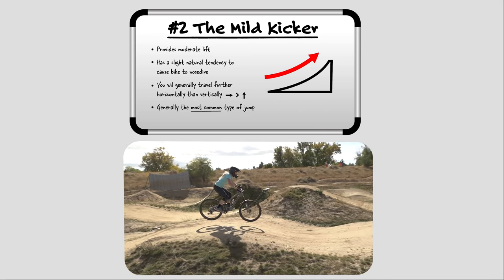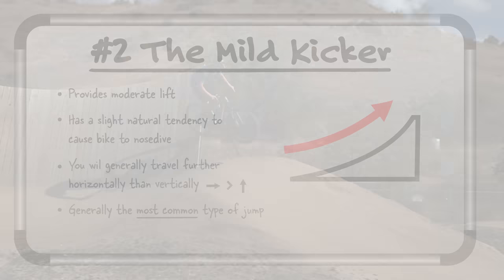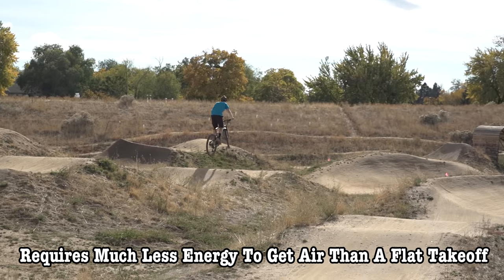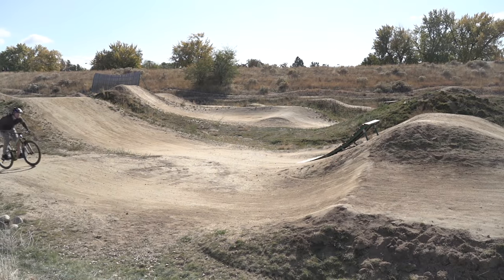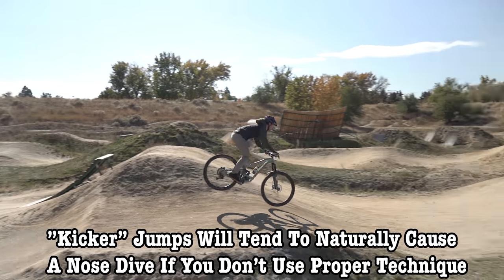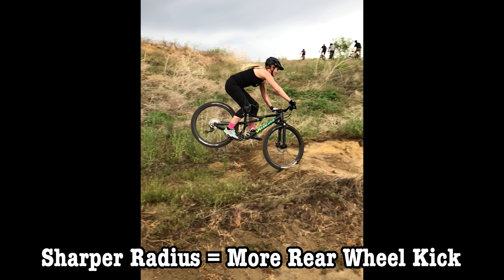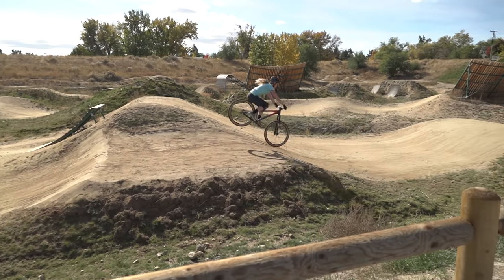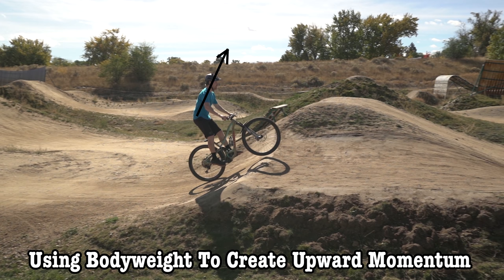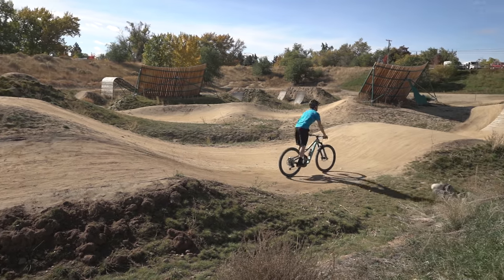Next up we have the mild kicker. These jumps are designed to assist you with some vertical lift as you hit the jump face, and the benefit is that you don't need to create as much of the lift on your own — meaning it requires a lot less energy than a similar jump with a flat takeoff. The downfall of the mild kicker is in its name: the lift these jumps provide will often have a tendency to cause a slight nose dive as you go off the jump. The smoother the radius of the kicker, the less it will cause a nose dive; the sharper the radius, the more it will naturally kick the rear end up. The good news is there is a solution. If you use your body weight to create some upward momentum as you go off the end of the jump, you can get your bike — which is just a fraction of your body weight — to follow that momentum and negate the bike's natural tendency to kick forward.